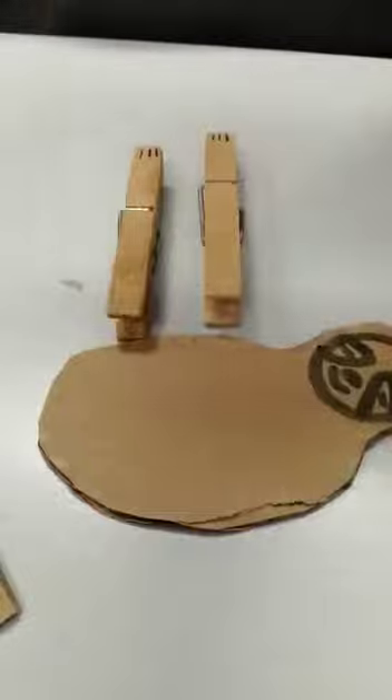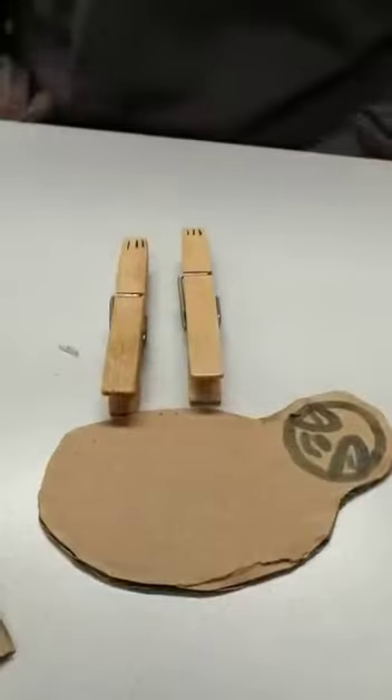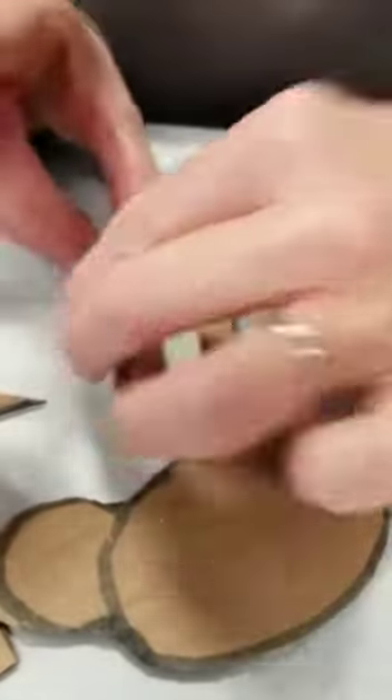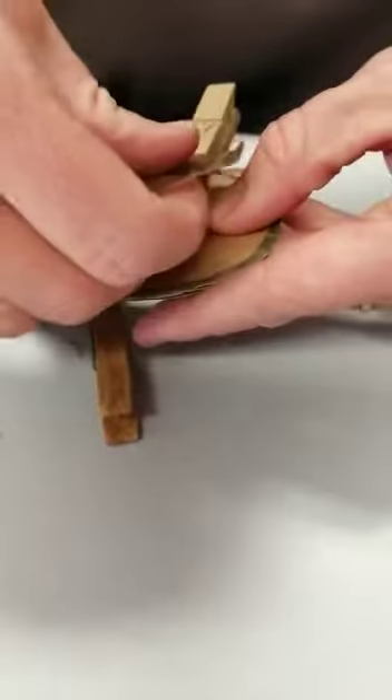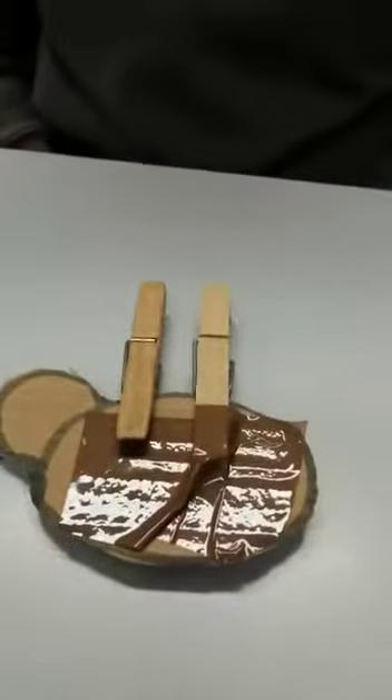Now if you've got a glue gun at home you can glue gun these on, but not everybody has one. I've just got a bit of strong tape — sellotape is absolutely fine. We just want to turn our sloth over, turn our feet over, and tape them to the back. Don't worry because you're not going to see the back. They're so light it's pretty strong. Then do the same with the other one.